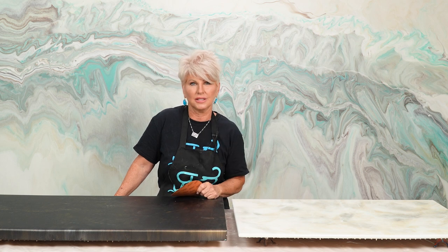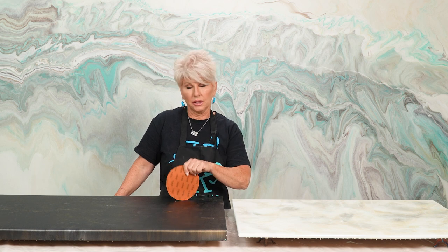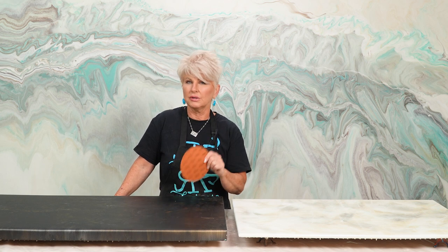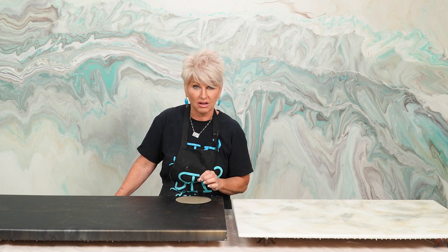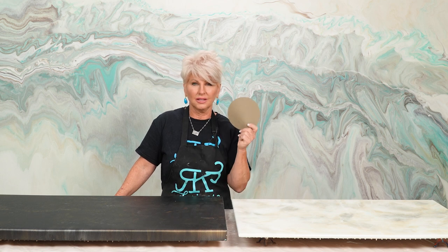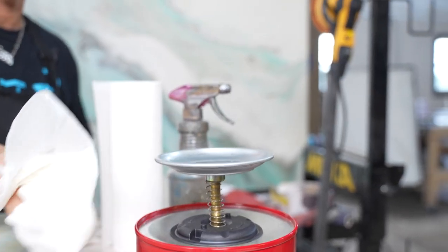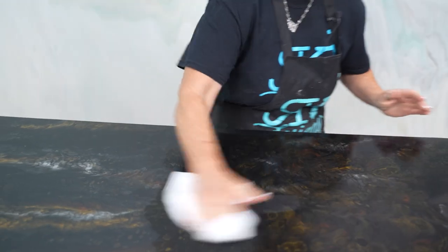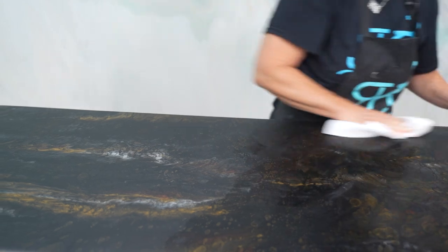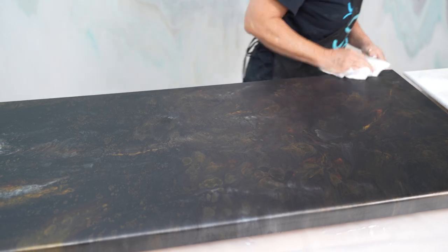Wet sanding the UTC with the 10,000 grit gives it the most incredible feel you can imagine — it's uber smooth. There are a few things you need to do before you start sanding with 10,000 grit. One: make sure the epoxy countertop or the UTC is at least five days old. We want the ultimate top coat to be very hard because if not, it's going to gum up and leave residue on your sanding disc. I like to use 91% isopropyl alcohol, and if you have grease on your surface, use a degreaser first, then follow up with the isopropyl alcohol.